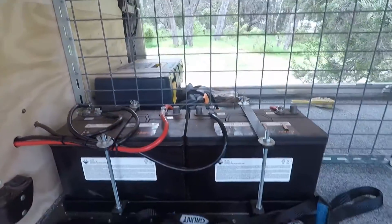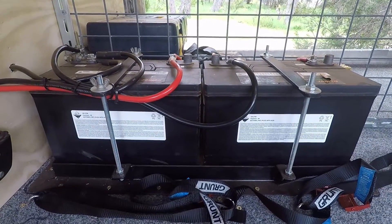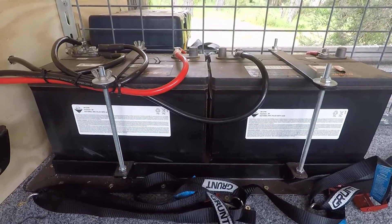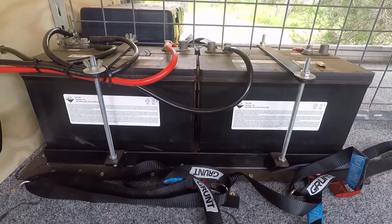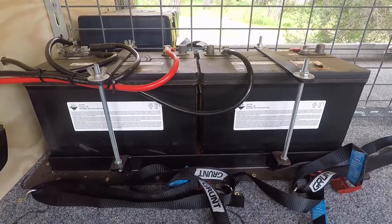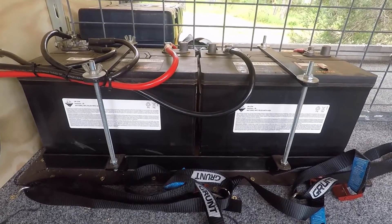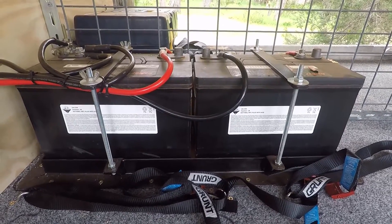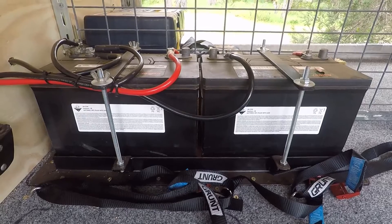This twin cigarette outlet marked f4 is the dedicated Engel outlet — that's where the two Engels sit. While I'm here, I'll show you the batteries. We're running twin 100-amp-hour AGM — that's Absorbed Glass Mat — deep cycle batteries.